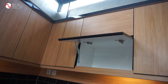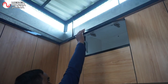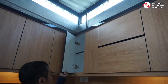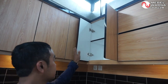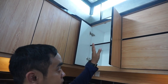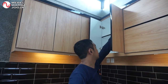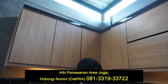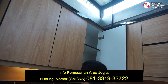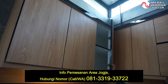Ada variasinya, ini juga sama bukaan ke atas. Kemudian di ujung pojok ini ada dua pintu lagi, dengan sekat-sekat di dalam kabinet atas yang bersifat fleksibel — bisa diangkat dan bisa dilepas.